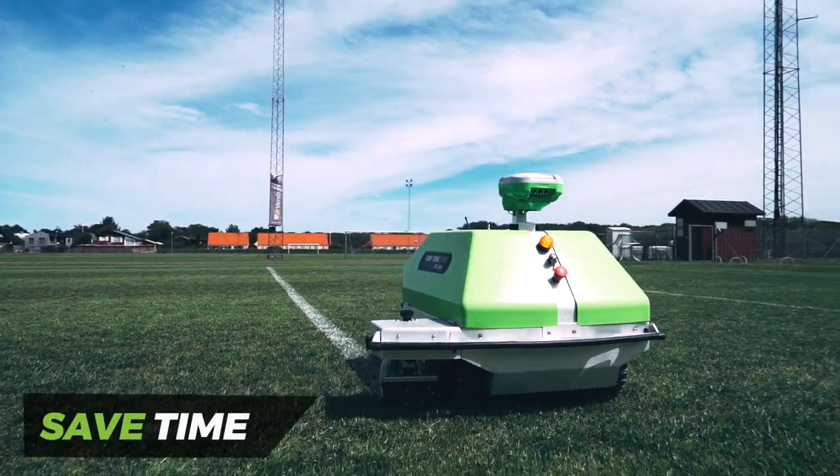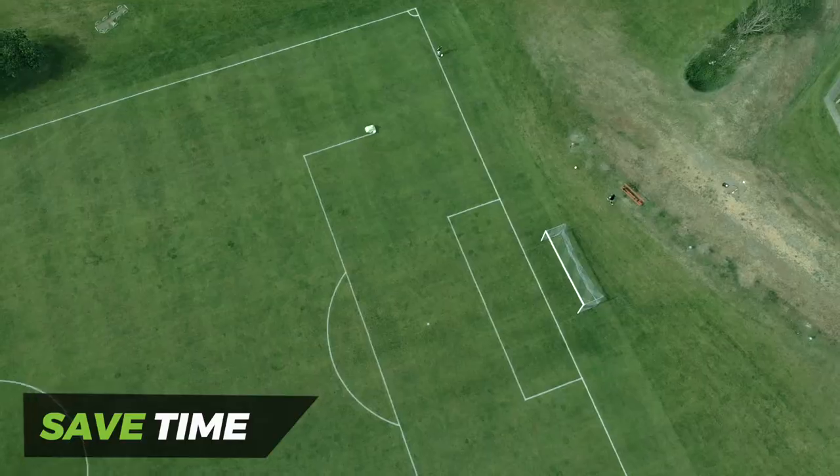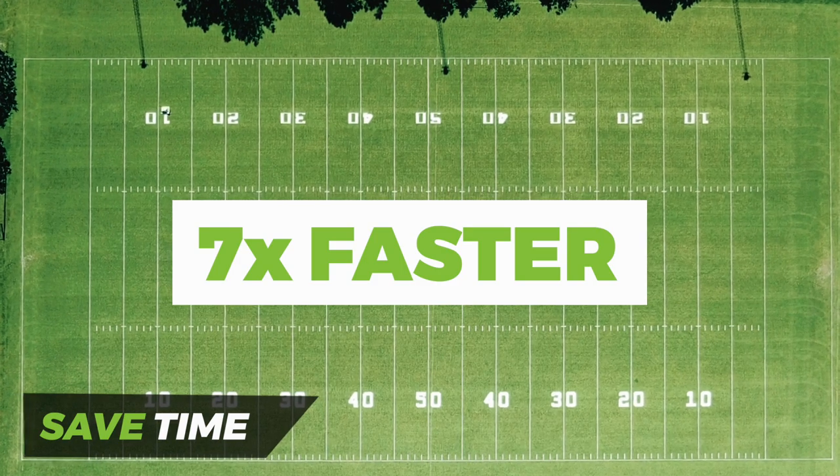Due to its advanced GPS technology, the robot easily measures and maps the field and draws the lines all by itself, and it can get a field ready seven times faster than any other traditional line marking methods.